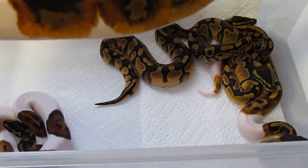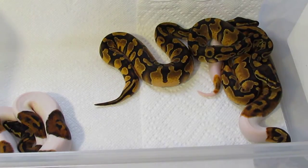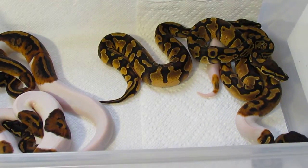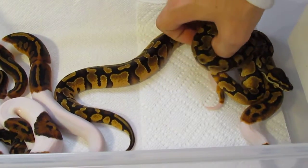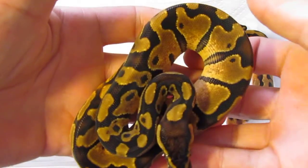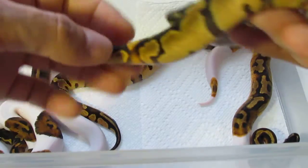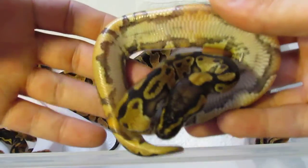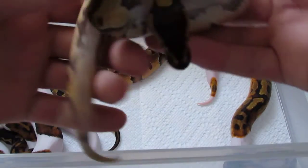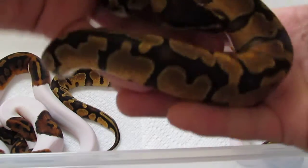The light in here is still not the greatest, I gotta change these bulbs. She'll be available. Me and a buddy of mine split on this clutch — we split on the animals to produce it. What I'm keeping is the enchi het pied female, which is this girl right here. She's looking pretty gorgeous, she's got that little ringer right there. These enchis were 100% het pied, and yeah she's cool looking, she's gonna be staying with me for now.